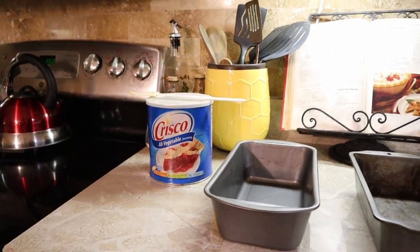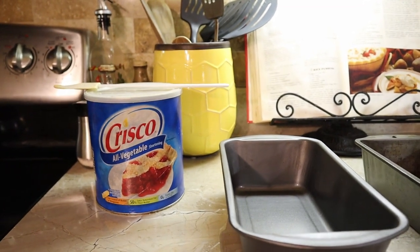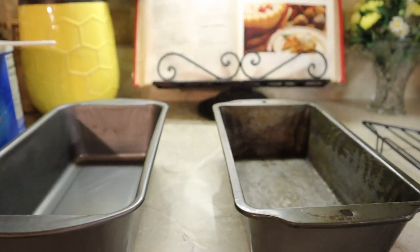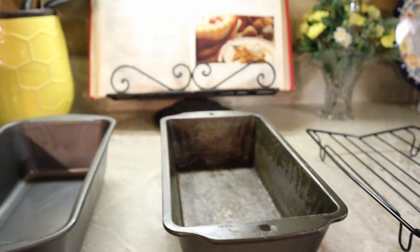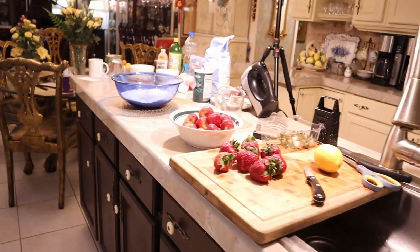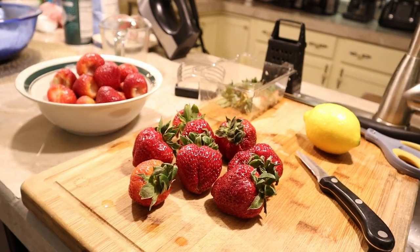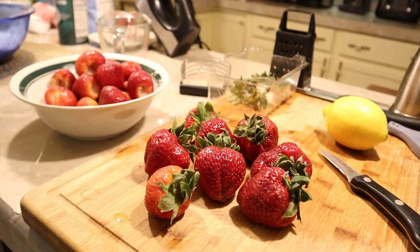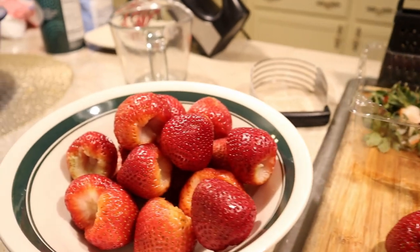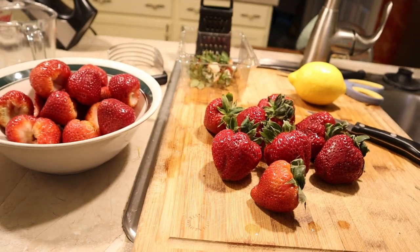Today we've got our old standby Crisco all-vegetable shortening. We've got two loaf pans — I'm going to medium grease those — and two cooling racks. We're going to use extra-large Florida strawberries, and we're cutting the tops out with a paring knife to get them to this point here. That is two quarts, just so you know.